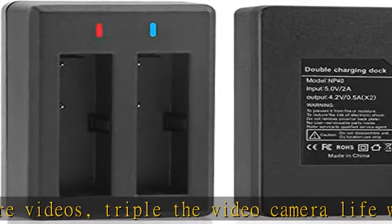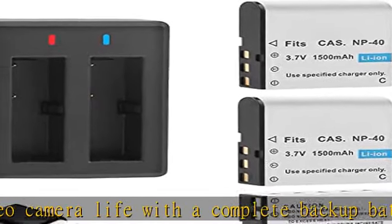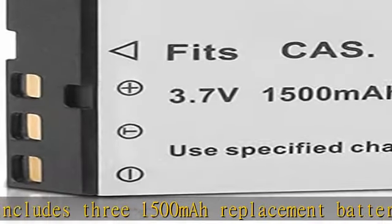This NP40 battery charger design is convenient to charge two batteries at the same time, saving charging time efficiently. The battery charger red light shows that the battery is charging; blue light shows that the battery is fully charged or no battery is in charging.